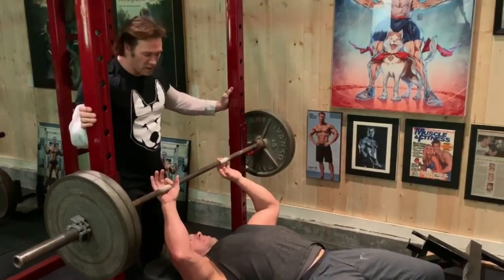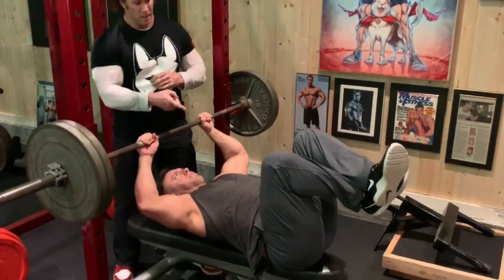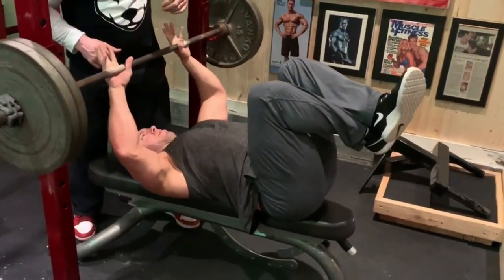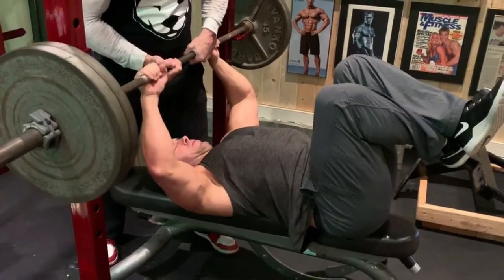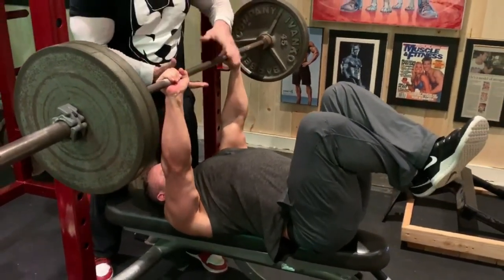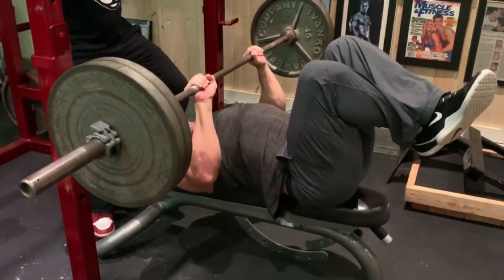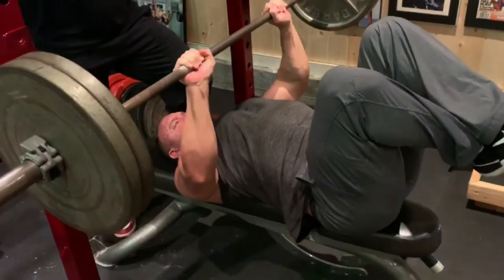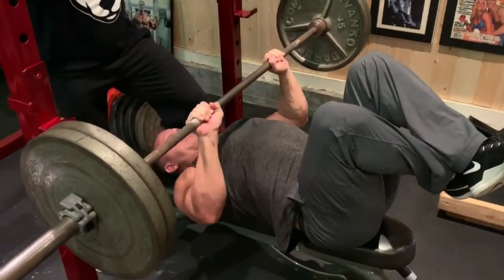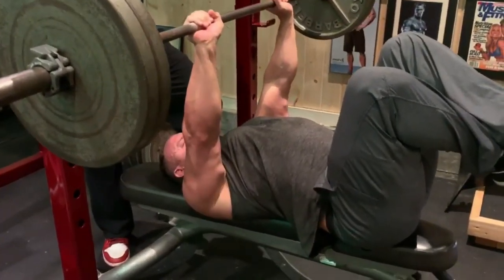For you guys that are doing my power bodybuilding, take your time. Use the negative. His knees are up, but it's the lower back that's flat. Slow, controlled — almost an over-exaggeration of slowness. Squeezing through it. For you guys as bodybuilders, flex — you're actually flexing through this exercise.